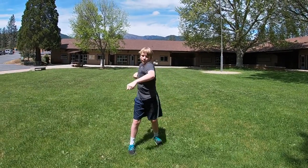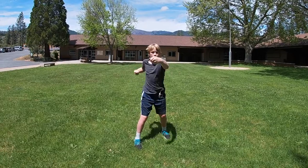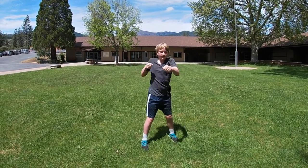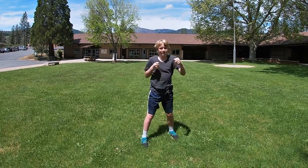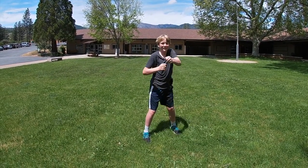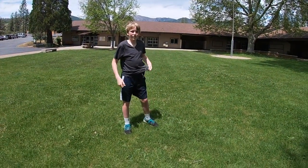Twelve, thirteen, fourteen, fifteen, sixteen, seventeen — they get tiring — eighteen, nineteen, twenty. We're going to do our four lunges here we go.